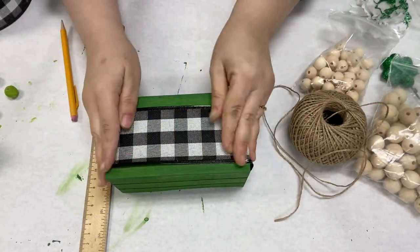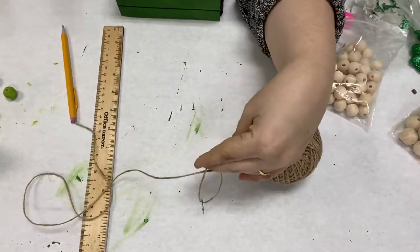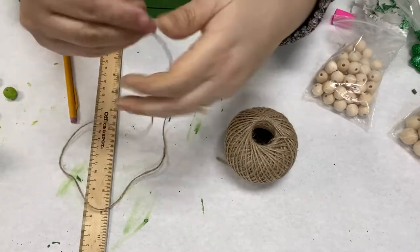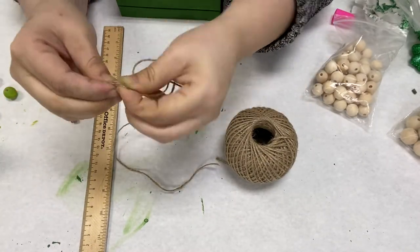This ribbon is pretty thin, so you don't want to hot glue directly onto the ribbon — it will make it look unattractive. So try to pull it as taut as possible and then hot glue it underneath.